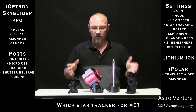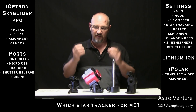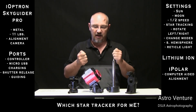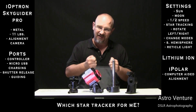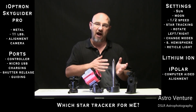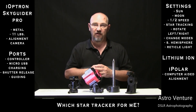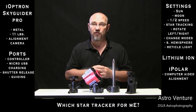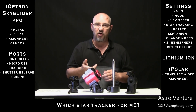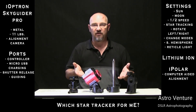In the end, what drove me to the Skyguider Pro was the availability of the iPolar. I want to get as sharp an alignment as I can and I want to be able to track for as long as I can without the investment of a rather expensive go-to mount. So there you have it — the Skyguider Pro with the optional iPolar. It was my tracker of choice.